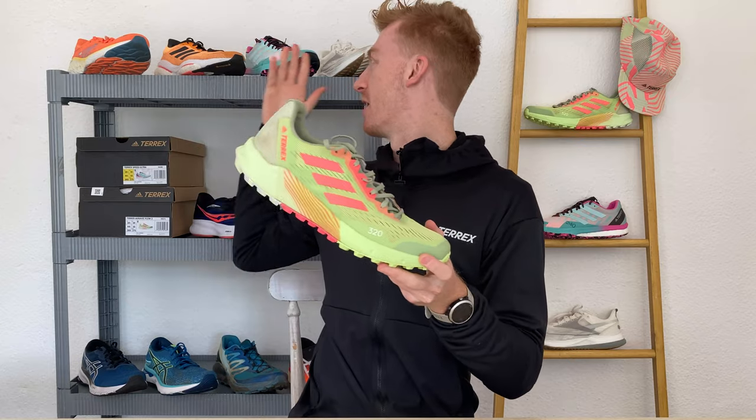In the Adidas trail running lineup, the Agravic Flow 2 is your commercial offering designed to keep a wide range of runners happy. It's not quite as flashy as some other shoes in their lineup but it does give you a well-cushioned technical shoe that can go the distance. It's priced at a more realistic $140, which gives you a really good value for money offering.